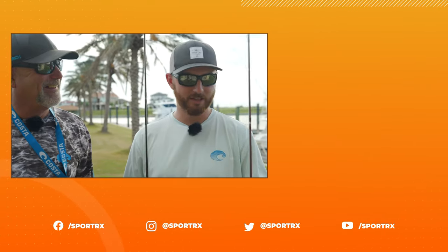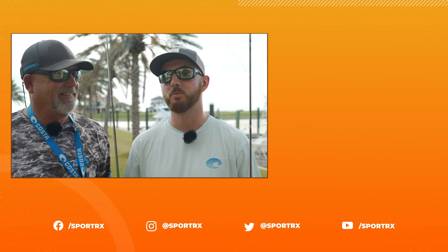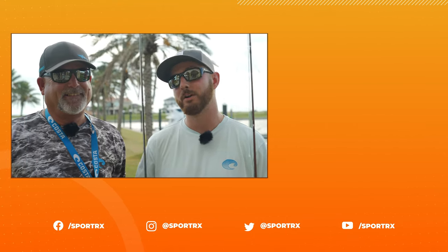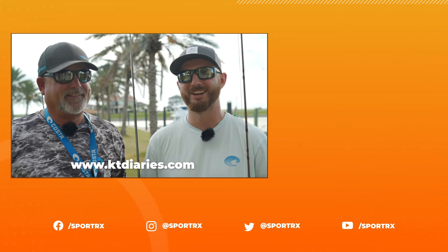Alright guys, thank you. Kevin has a lot of great information on the rod and reel setup for fly fishing. If you guys liked this video, we'd love a thumbs up and for you to subscribe. If you want to hear more from Kevin, you can follow him on social media at KT Diaries. And yeah, we're going to go catch some fish. Catch you guys.